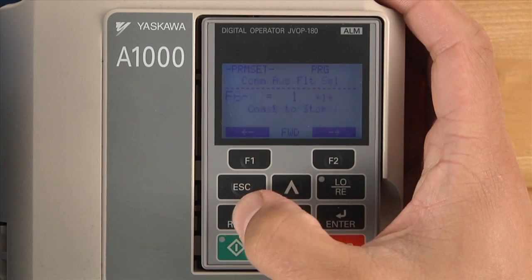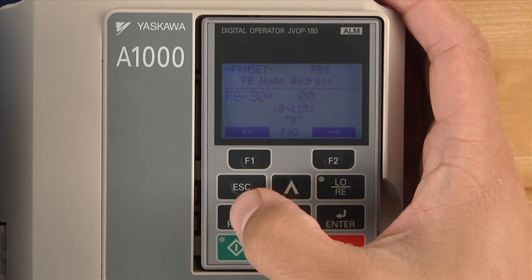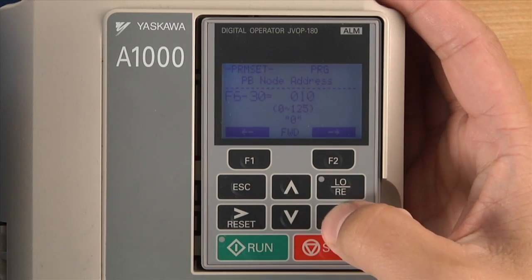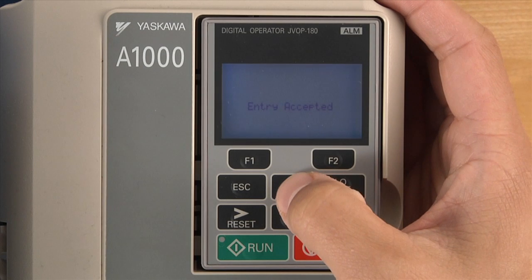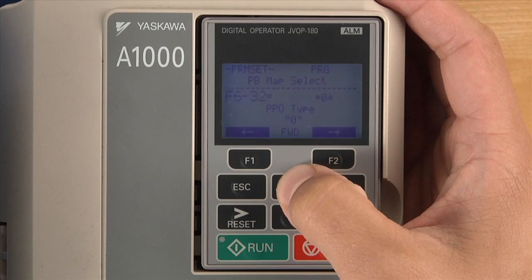The F6 group is used to set the drive's communication parameters. Use F630 to set the PROFIBUS node address. Select the data format you'd like to use in F632. Choose either a PPO type or a conventional format.